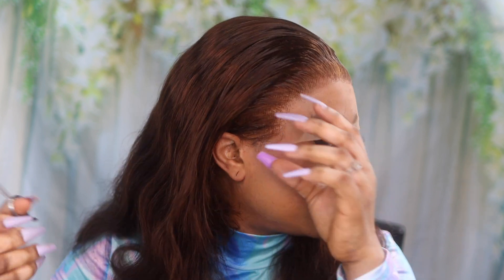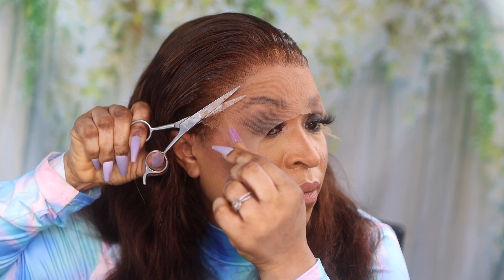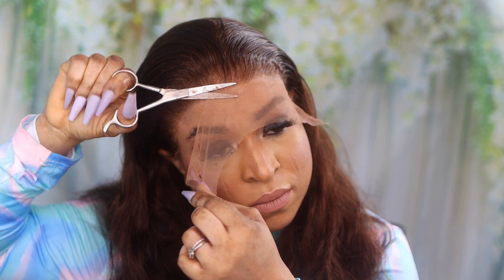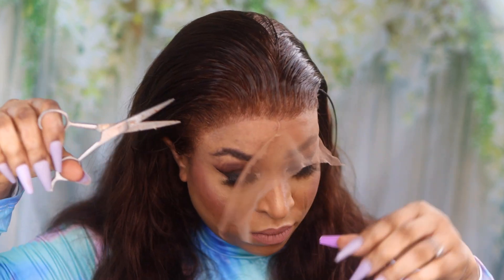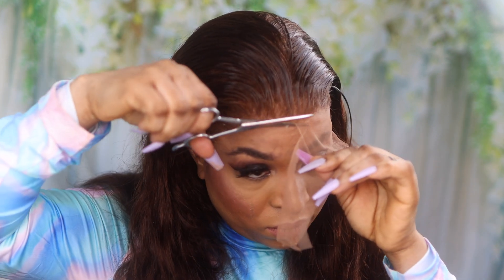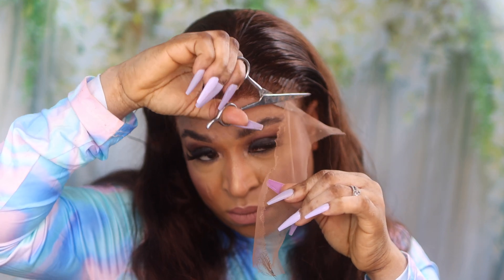What I did next was just cut the excess lace off the wig. You don't want to cut your lace straight across because that would look unnatural, so I cut it in a zigzag motion just to give a more natural look. If that makes sense.